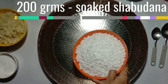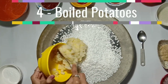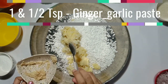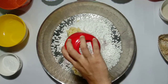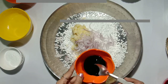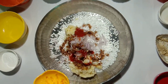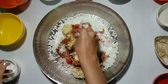Add 200 grams of soaked sabudana, 4 boiled potatoes, 1.5 tsp of ginger garlic paste, 1 vertically sliced onion, 1 tsp of sugar, 4 tsp of soya sauce, 2 tsp of tomato ketchup, salt as per taste, and mix.